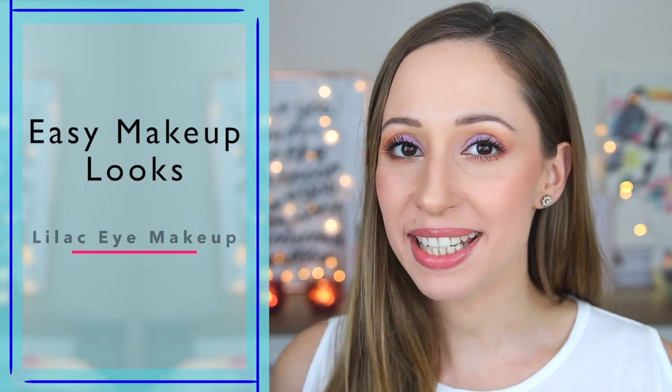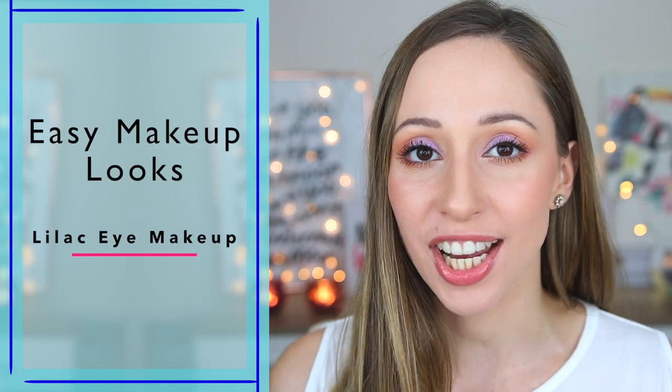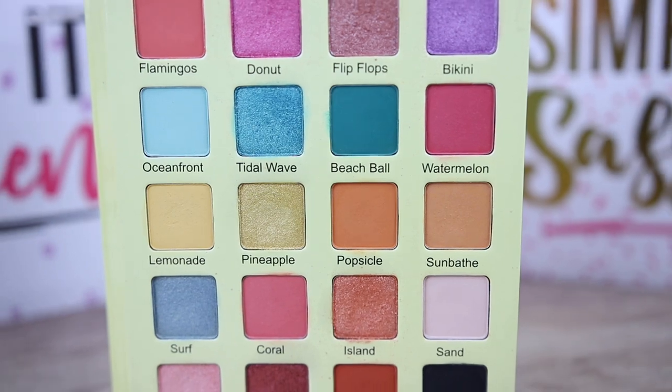Hi guys and welcome back to my channel. I am Asiliki and in this video I will show you a very easy makeup look with lilac eyeshadows. For today's video I have used the Flamingo palette by Violet Vos and I have used only four eyeshadows. It is super easy and I wanted to show you an easy way to use colorful eyeshadows for every day. If you don't have this palette you don't need to buy it. You can use any eyeshadows that you have in a similar color.